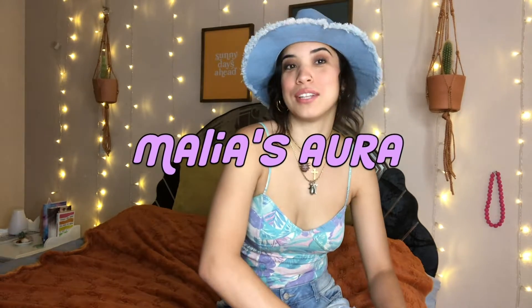Hello. Welcome to my first ever YouTube episode of Malia's Aura. I am Malia and I'm so glad you are here. I believe that everyone has an aura — everyone and everything — and this is my aura and I wanted to share it with you.